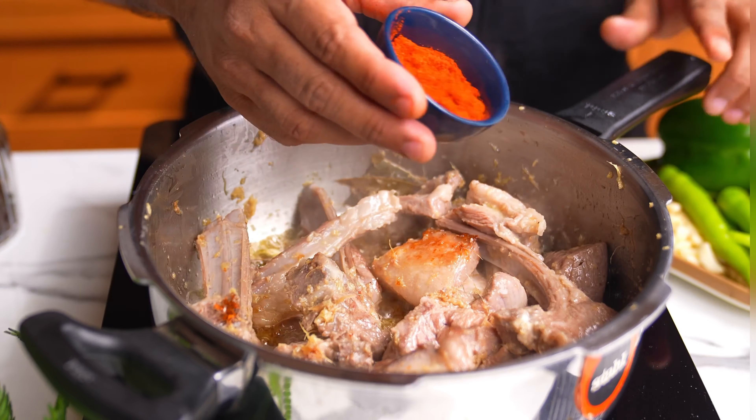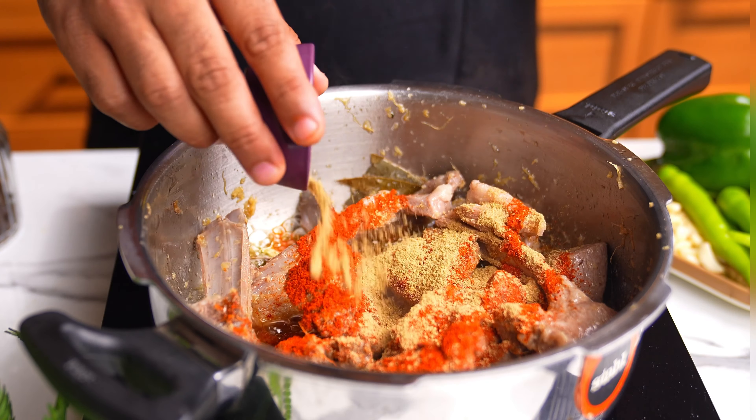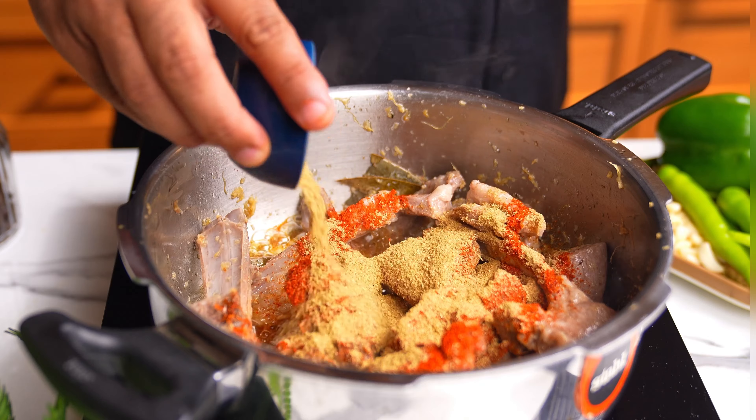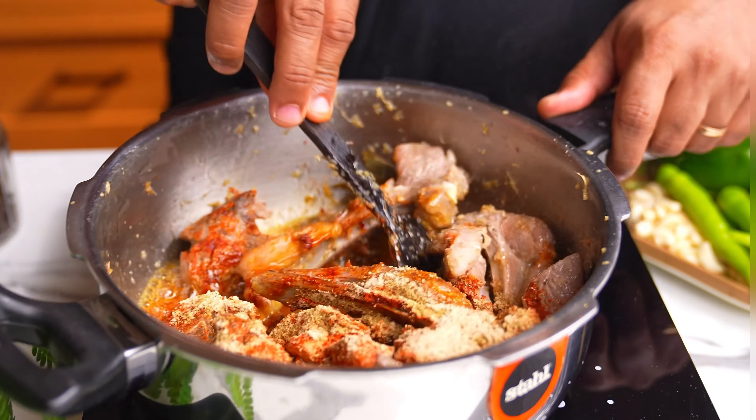At this point we are going to add all our spices. Very important: Kashmiri chili powder — try to use this, it is not very spicy but it's added more for the color. Then goes in some coriander powder, some fennel powder or saunf powder, and lastly some ginger powder.